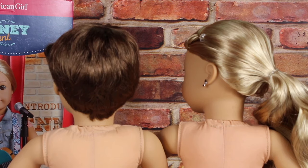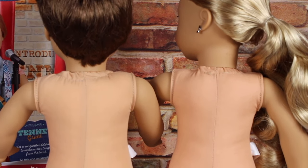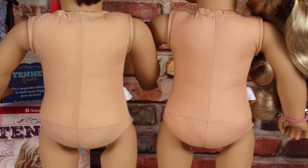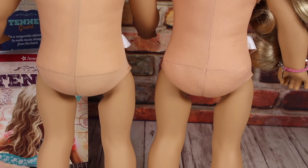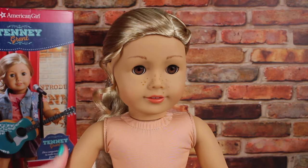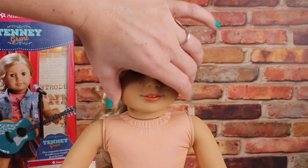When I reviewed Logan, I told you I would put him next to Tenny, so here they are side by side so you can see the vinyl. Their vinyl color is the same; however, their cloth bodies are different. The shade is different, and also the fabric is different. She doesn't have a new cloth body, but I do think she has a new vinyl — it's a little bit softer.